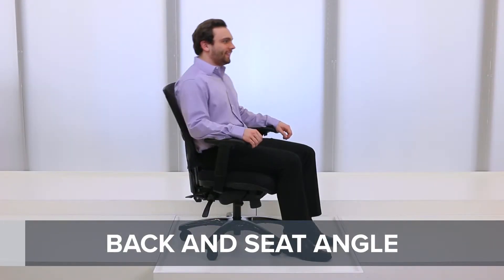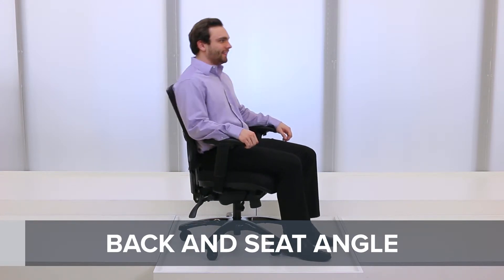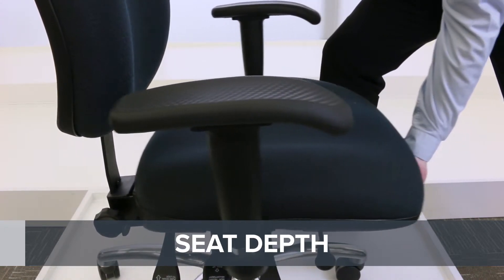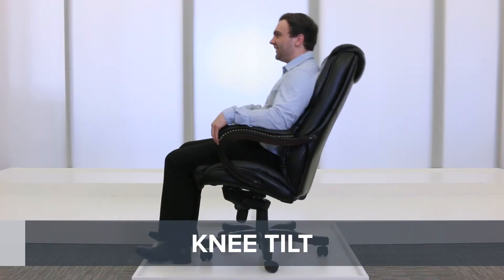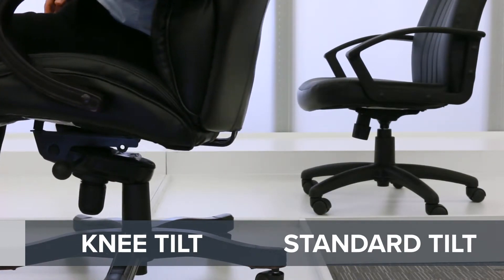Back and seat angle adjustments lock independently so you can customize your seating position. Adjustable seat depth changes the space between the seat and back — slide the seat to the most comfortable position for your legs. A knee tilt mechanism places the pivot point at the front of the chair, relieving pressure exerted on the back of the legs when reclining.